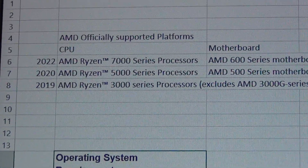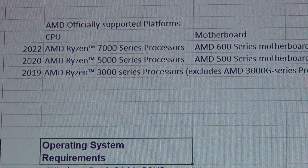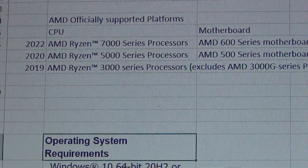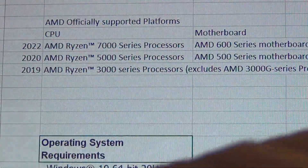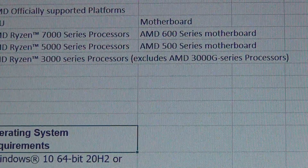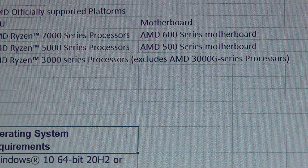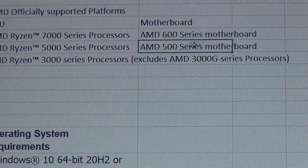If you have a Ryzen CPU and want to get an Intel GPU, you need to have a CPU from 2019 or newer. I've read online that some 2000-series CPUs work as long as the motherboard supports it, but that's not officially supported by AMD — officially it's 3000 series and newer. For the motherboard, you need AMD 600-series or 500-series. Most people are on B550 or X570, which falls into the AMD 500 series, so those will definitely work.